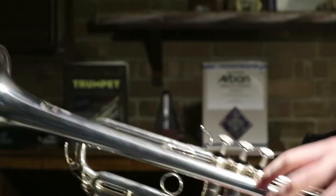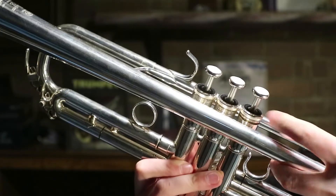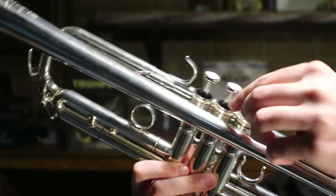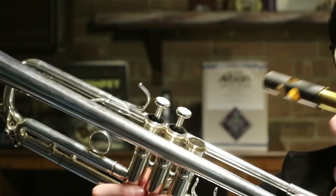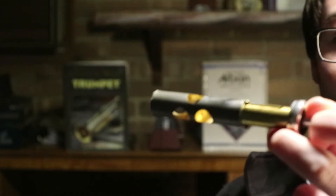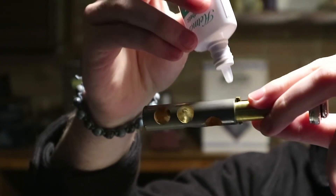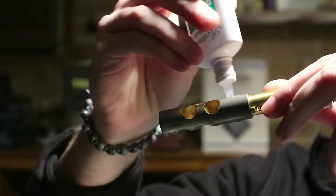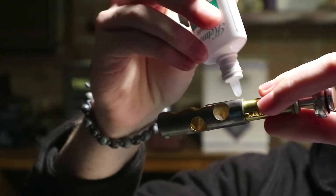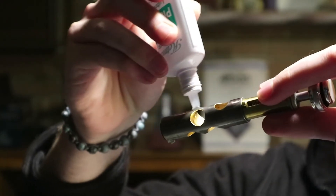First off, we're going to grab our trumpet and unscrew those valves from the bottom bit that attaches to the valve casing. Take them out one by one so that we don't forget which order they go in and put them in the wrong place, because then the trumpet won't play. With this valve, we're then going to open up our valve oil and, being reasonably liberal, gently apply that valve oil all over. It doesn't matter if a bit drips off — that's going to take any extra gunk or build-up sitting on that valve with it, so that's actually a good thing.